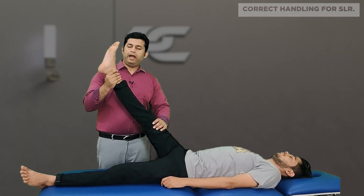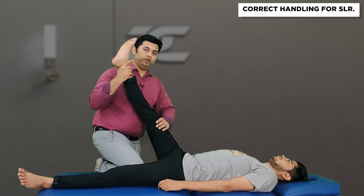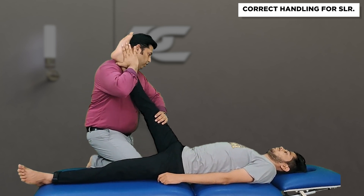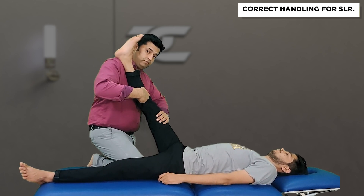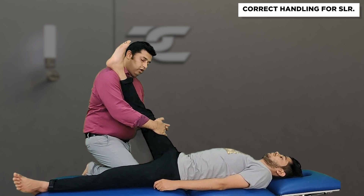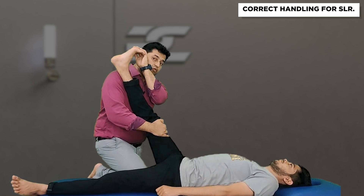Therefore, the right way to add ankle dorsiflexion to the standard SLR test is: the therapist first raises the leg and keeps it over the treatment couch, then comes into a position where the patient's leg can be rested on the shoulder joint without reducing the hip flexion movement. The right hand then comes over the middle aspect of the thigh and wraps around proximal to the knee joint, and with the free left hand the therapist can easily add the ankle dorsiflexion movement.